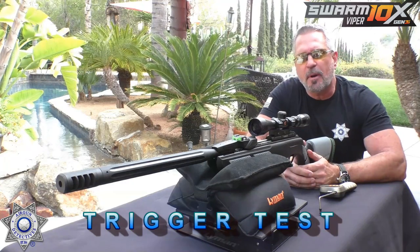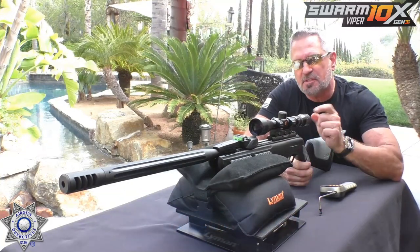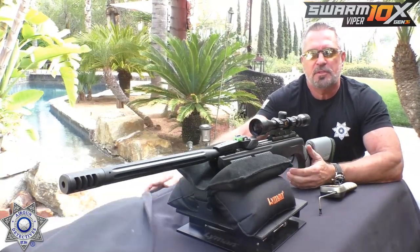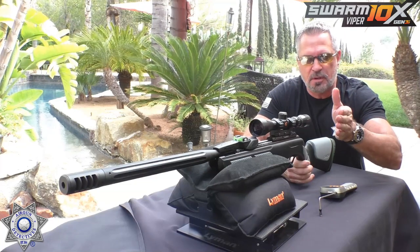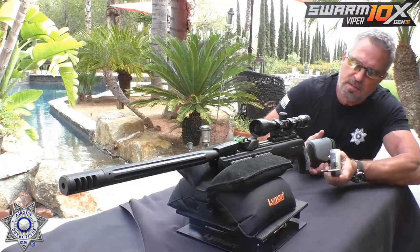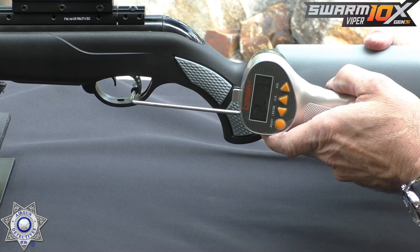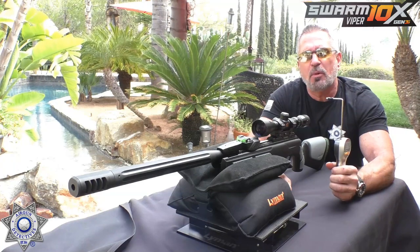Let's test the trigger on the Viper right out of the box. This is the CAT trigger, one of my favorites. We're going to test it stock first, then I'll install my trigger screw kit — available on my website for just under ten dollars — and show you the difference. Out of the box: two pounds, 10.5 ounces. Not bad.